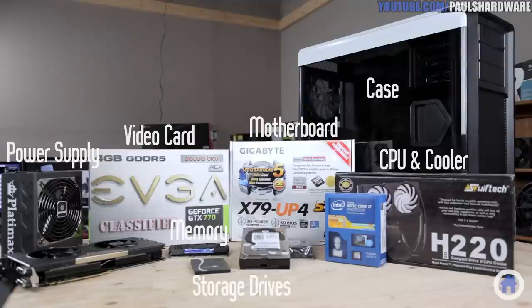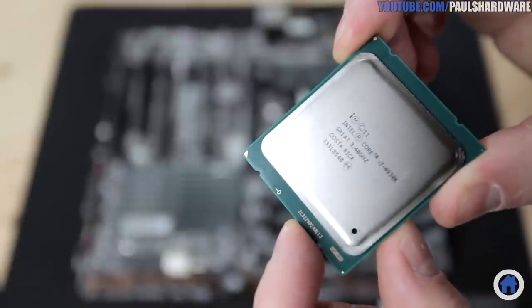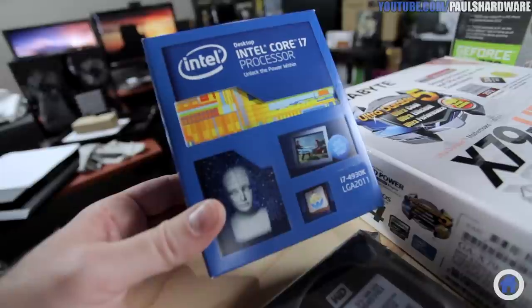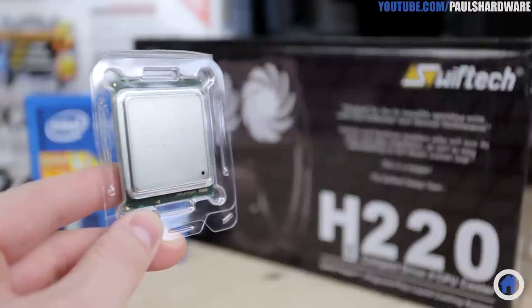So here are all of my parts. The CPU is a good place to start. This is a Core i7 4930K, which is one of Intel's enthusiast processors. This means that it is more expensive but also very powerful, with six cores and a lot of bandwidth for PCI Express devices and quad-channel memory. I got this to help with video editing and rendering.